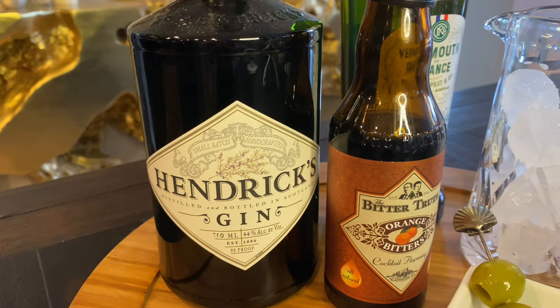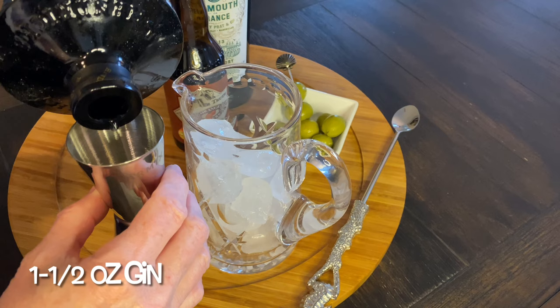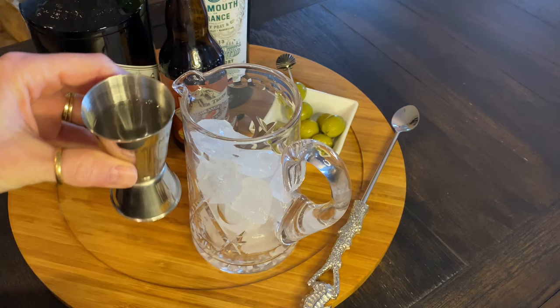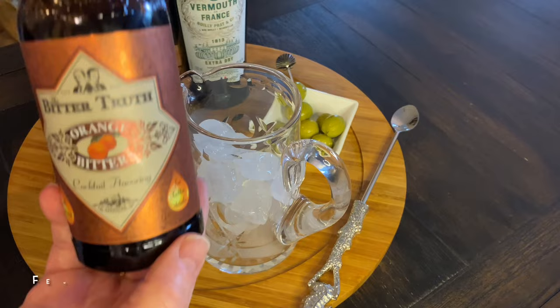We Jet Setterized ours by using top-notch brands and a little extra hack for even more layers of flavor. In a mixing pitcher or glass filled with ice, start with one and a half ounces of gin. We chose one of our faves, Hendricks. Next, add one and a half ounces of vermouth. We went with the Noilly Prat, a boutique vermouth from the south of France.